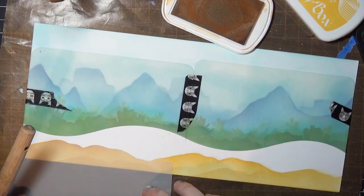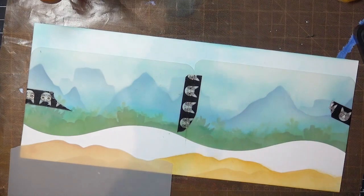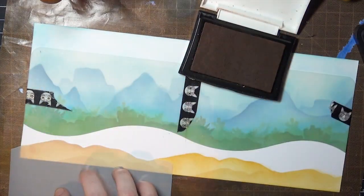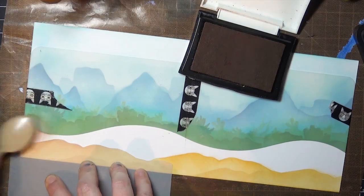Now I'm going to use the mask from that set to cover the foreground so I can fill in the other area between the masks, and finally you can see how the stencil pieces work together using the positive and negative for layering and contrast.